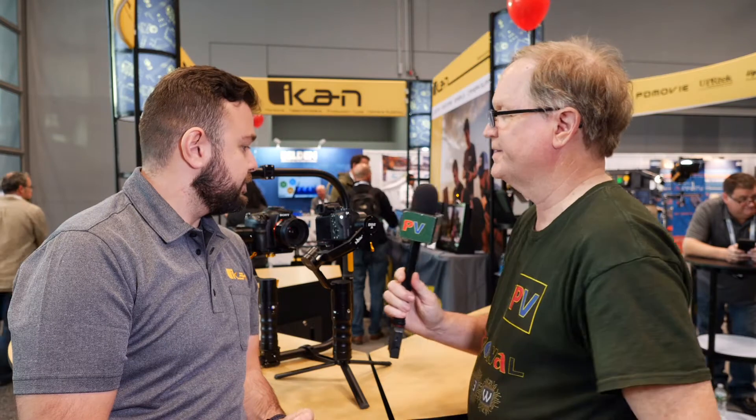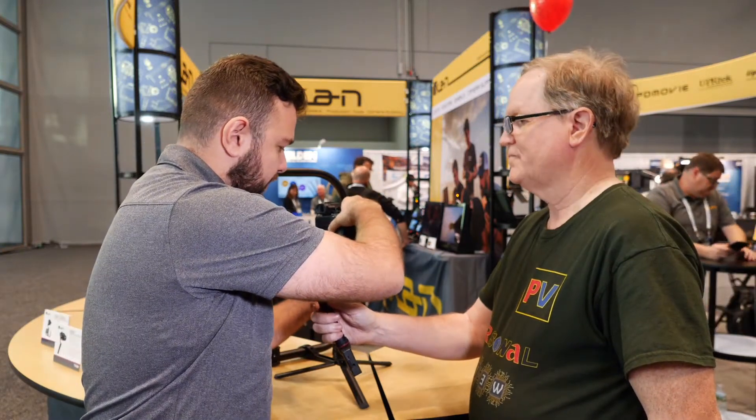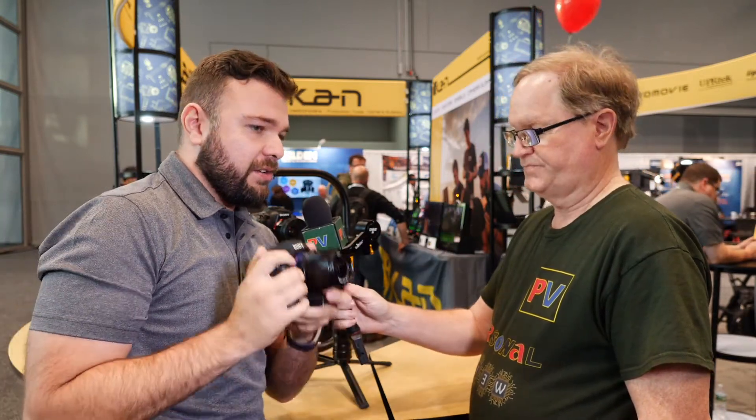I see you have a Manfrotto plate on it. Well, actually this is a Manfrotto mount, however the gimbal does come with its own plate. I like to keep the Manfrotto plate on there because sometimes I'll just swap out from the gimbal straight onto the tripod, which is very convenient. I can go handheld — it's always that one handheld look — and stabilized shots do help, and then you can go onto the tripod right away.